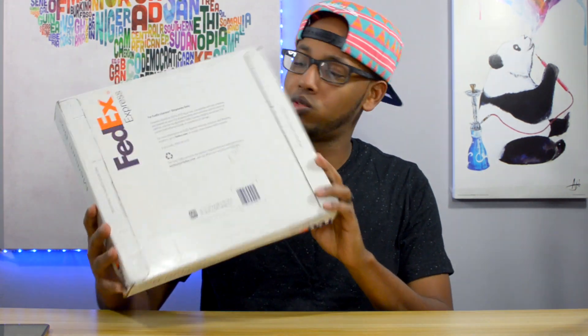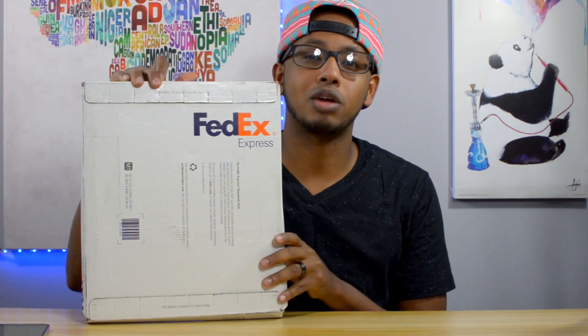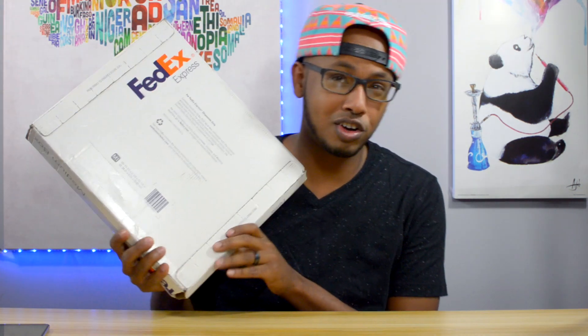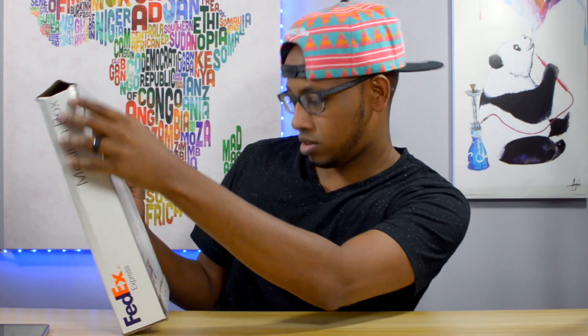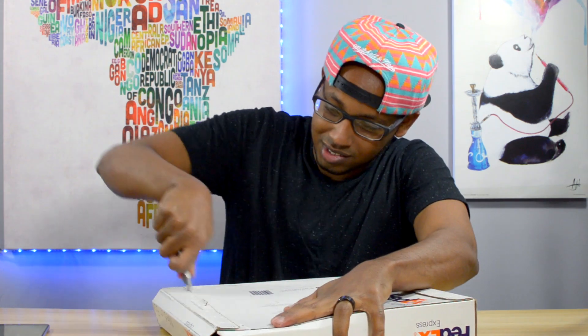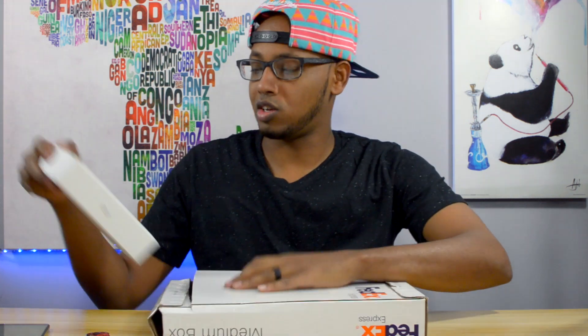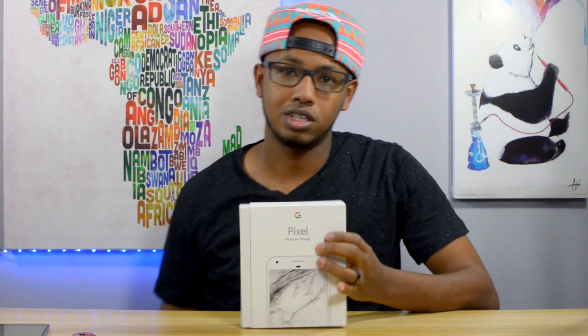Hey guys, what's going on? We got a box from FedEx — not packaged that great — and we're gonna take a look at it and see what's inside. I think I already know what it is, but let's open it up. I can't figure out how to open this thing, so let's just rip right into it.